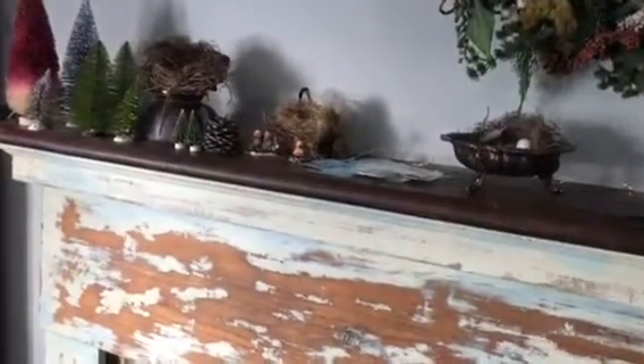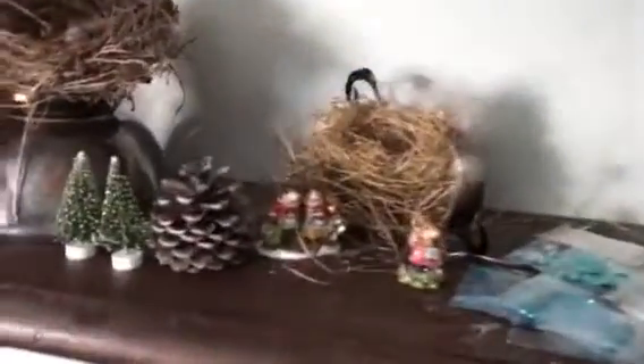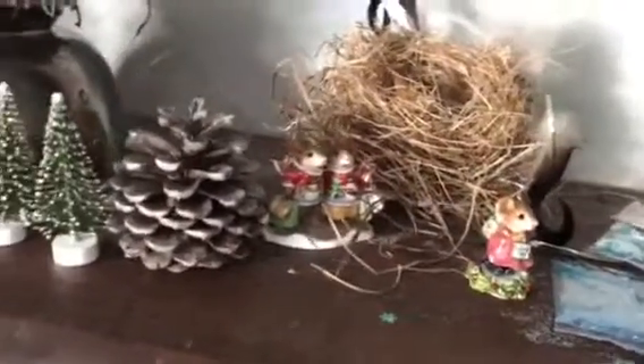Over here, leftover glitter from making slime — got to put that away. Another little bird's nest. Some Wee Forest Folk; this one I won — we actually tied for first place at the ugly sweater contest. I just love it.